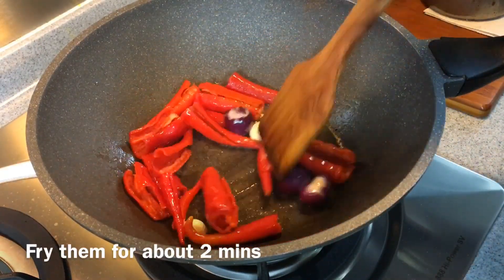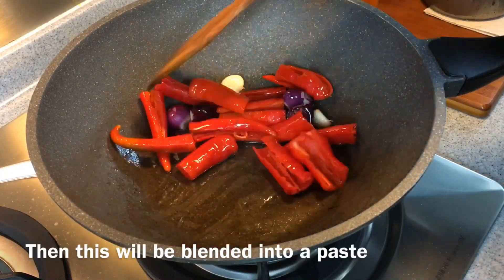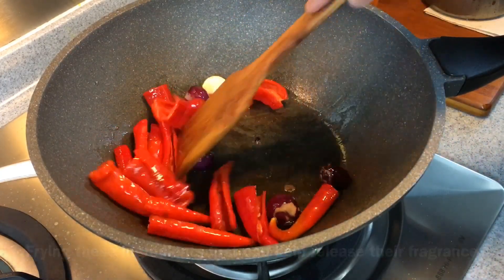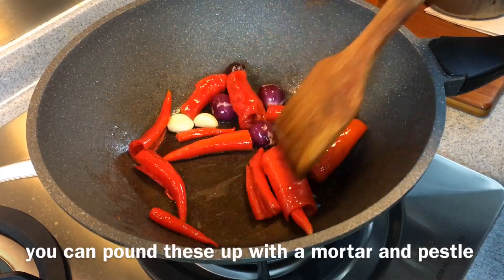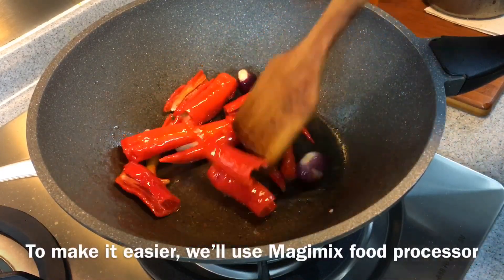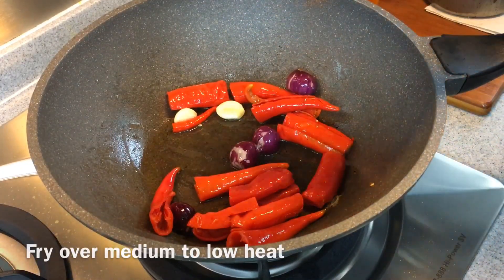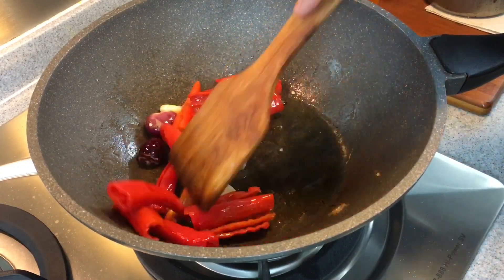Fry them for about two minutes or so, and then we'll blend everything together. You just want to release the fragrance from all these beautiful ingredients. If you don't have a food processor at home, you can use a traditional pestle and mortar. To save time I'll be using my Magic Mix food processor. For frying chili, I always suggest using medium to low heat.